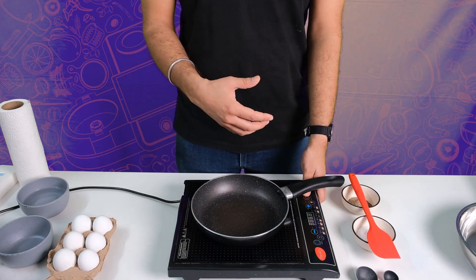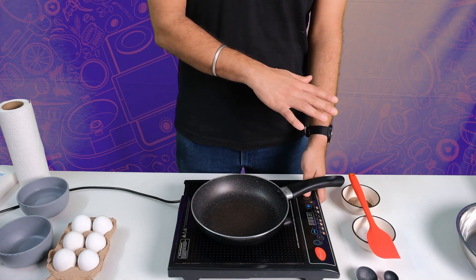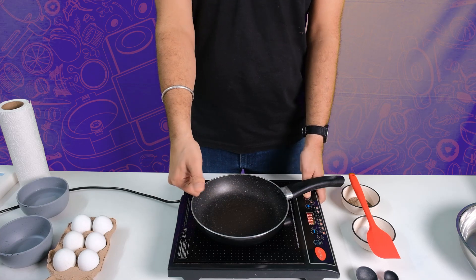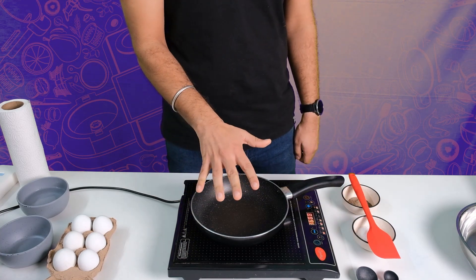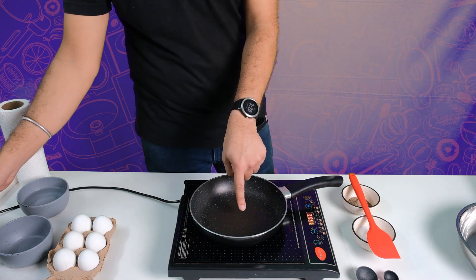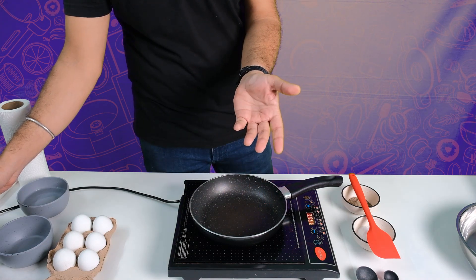Non-stick pans and stainless steel pans — we'll cook eggs on both of them. Let's go. First, wait for the pan to get hot enough. Ensure it is dry. If it is not dry, let the water evaporate away.